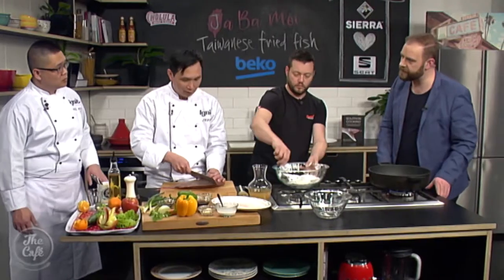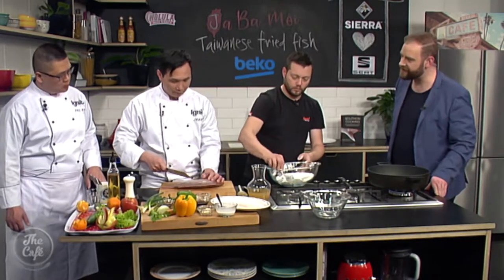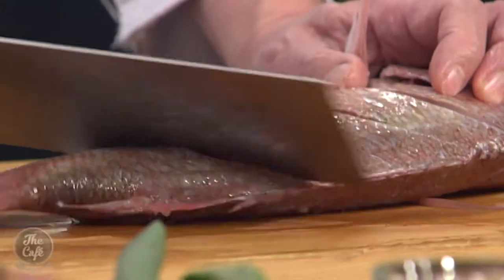Jeff, is this a traditional Taiwanese dish? Yes, and one of your favourites? It's sweet and sour. So it's that combination of flavours — and this is from the Tainan region, right? And so this is a typical dish from that region.